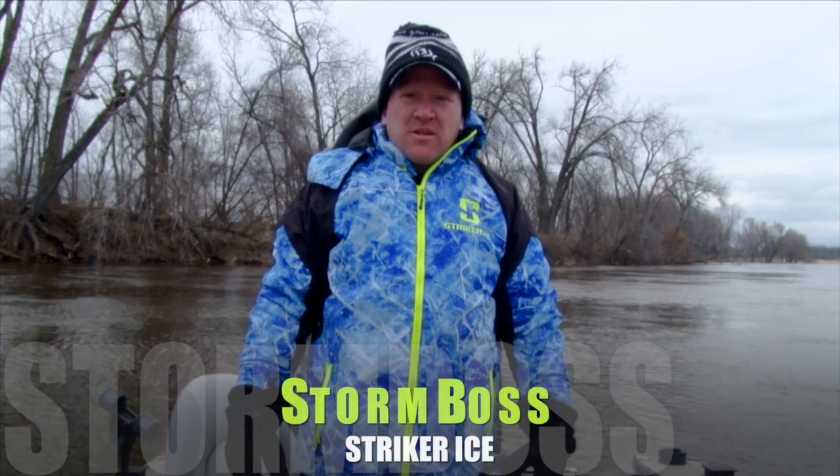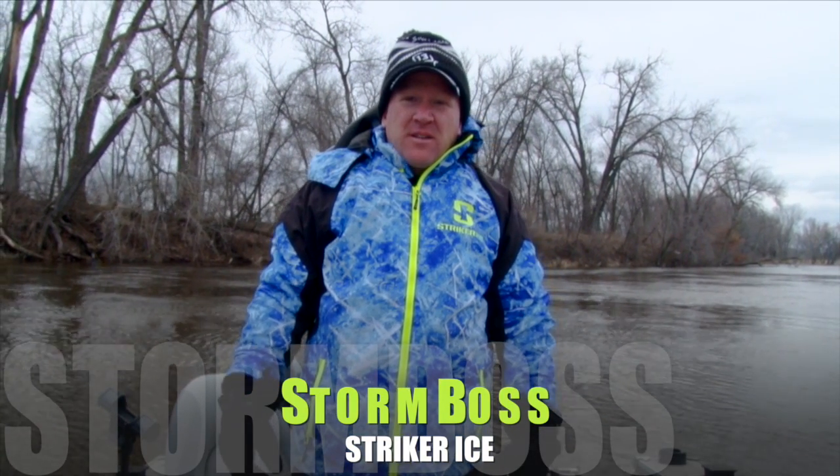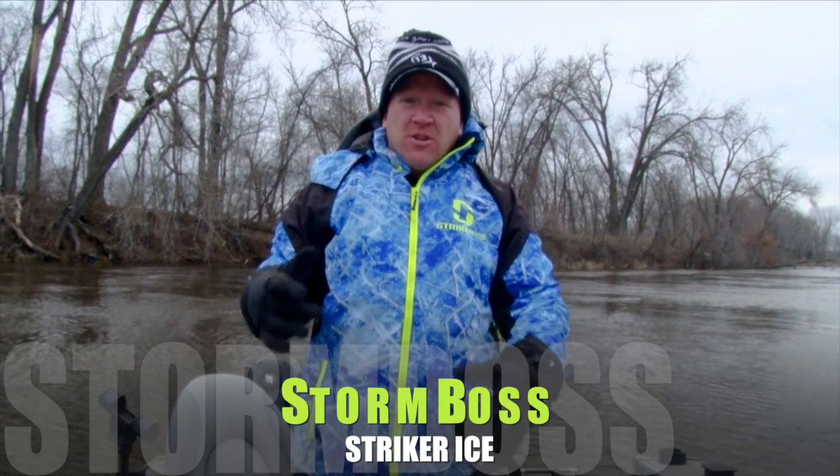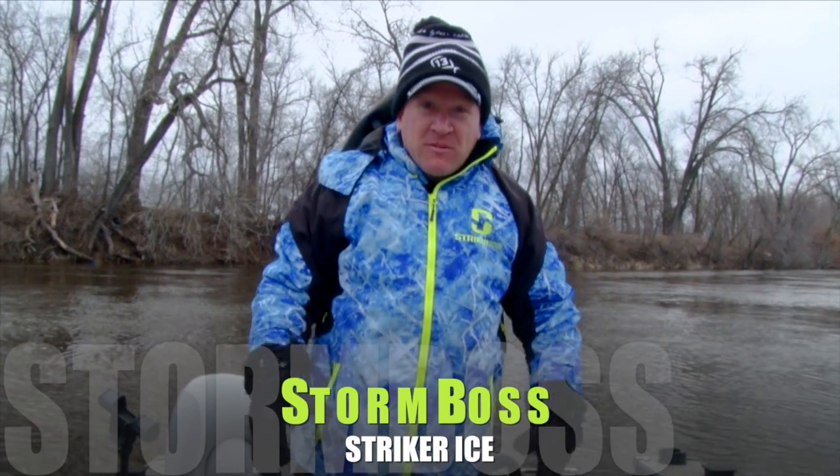What I've got on here today is the new Storm Boss Rain Gear from Striker Ice, and the stuff is super lightweight, durable, looks really freaking cool, and very comfortable.